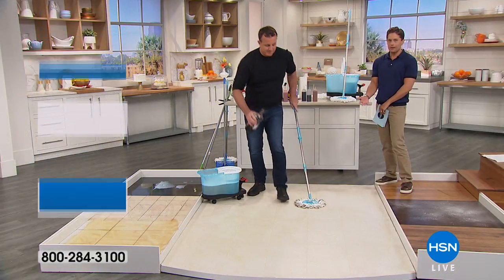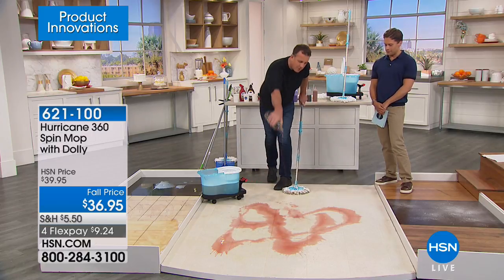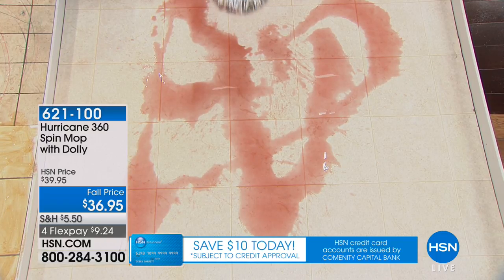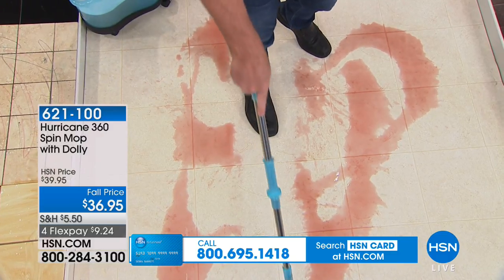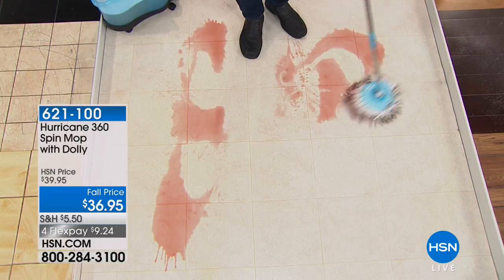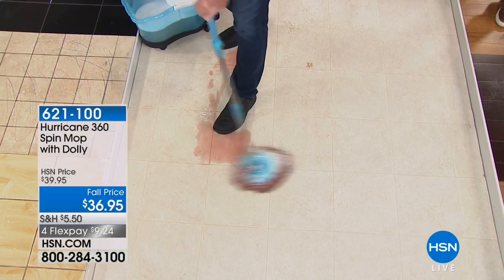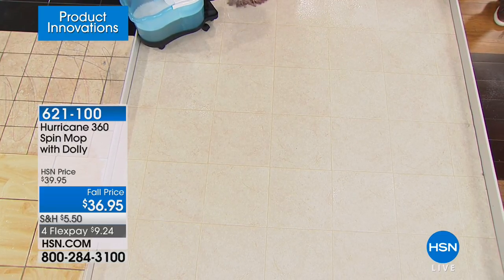This mop absorbs about 10 times its own weight in liquid. If you have spills, a nervous puppy, a bathtub overflow, or a water pipe that explodes — spills happen all the time. Just grab your spin mop. Michael just picked up a whole half bottle of red wine without getting on his hands and knees with paper towels. And when you pick this mop up, it doesn't drip — it holds all that liquid in the mop pad.